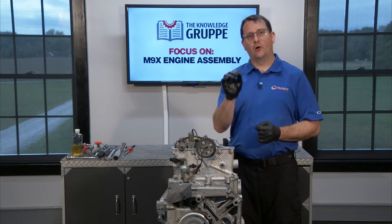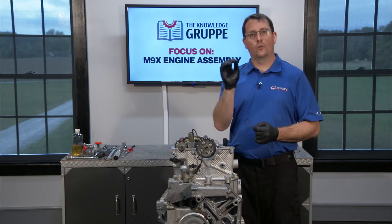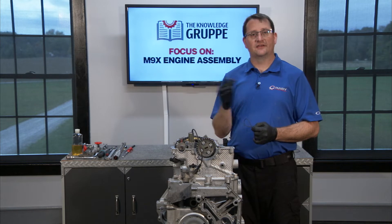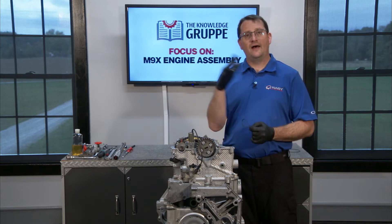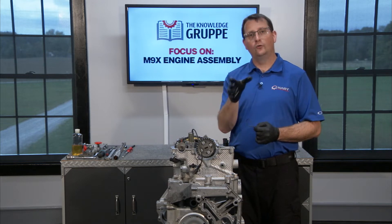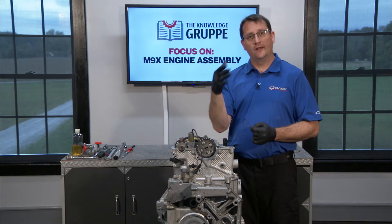One of the best parts of this educational series has been being able to share with you exactly the things that we've learned here at Flat 6 Innovations. My team and I over the last two decades have worked to understand this engine and come up with our own ways of putting things together, and I've been able to share that with you here in the series.